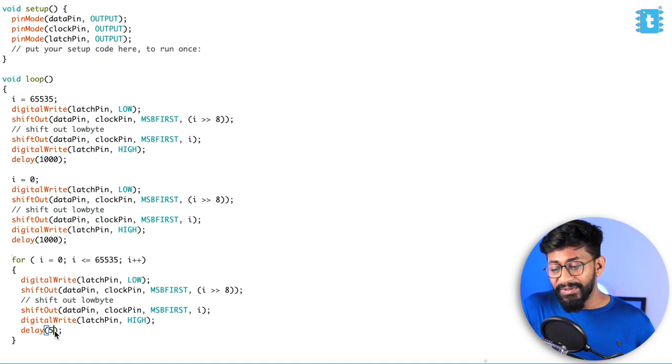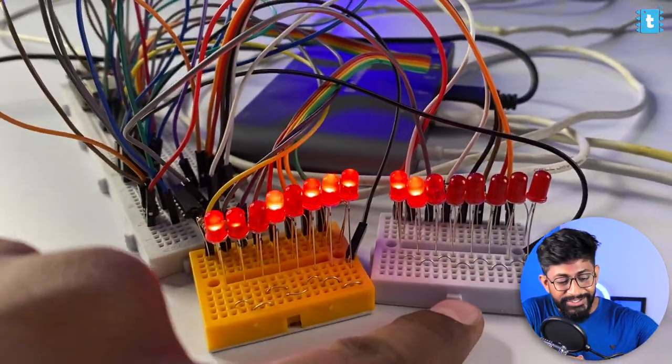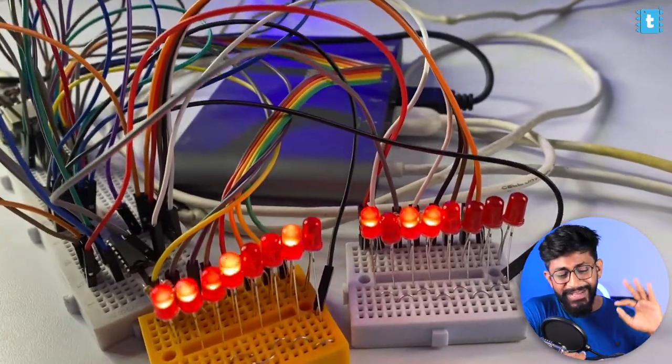The rest of the code is exactly the same. First all 16 LEDs turn on, then all 16 turn off, and then a for loop runs the binary counter with a five-millisecond delay. I already uploaded the code onto the ESP32 board. Pressing reset: all LEDs on, all LEDs off, and now the binary counter runs across 16 LEDs using two shift registers in series — all controlled by just three GPIO pins.